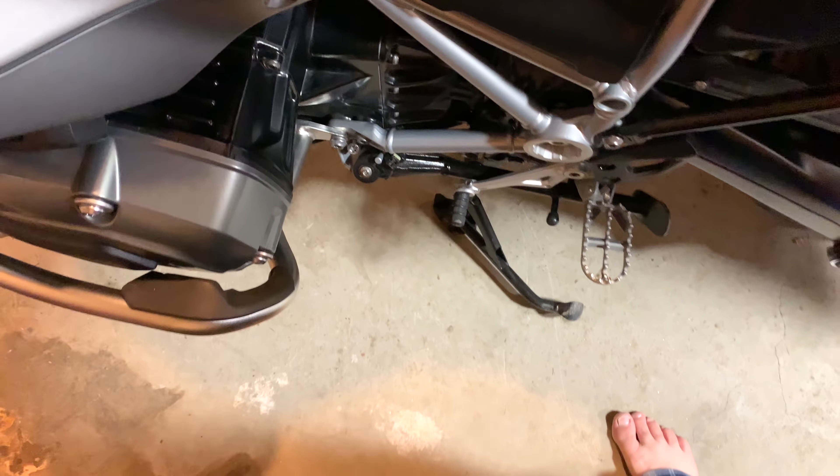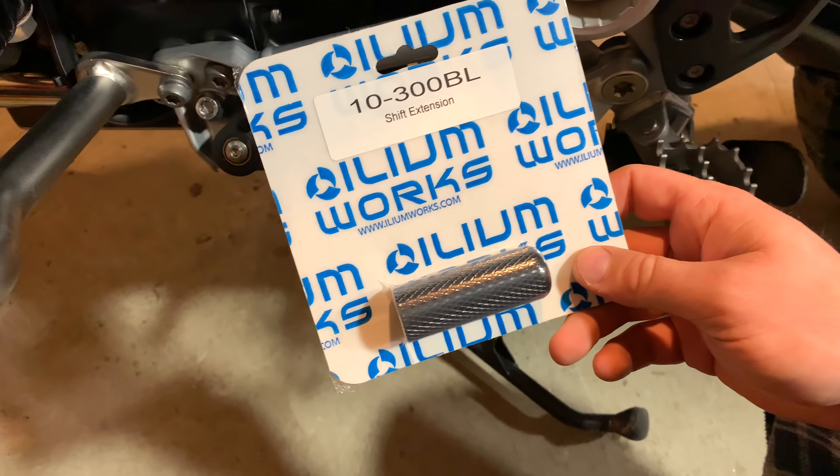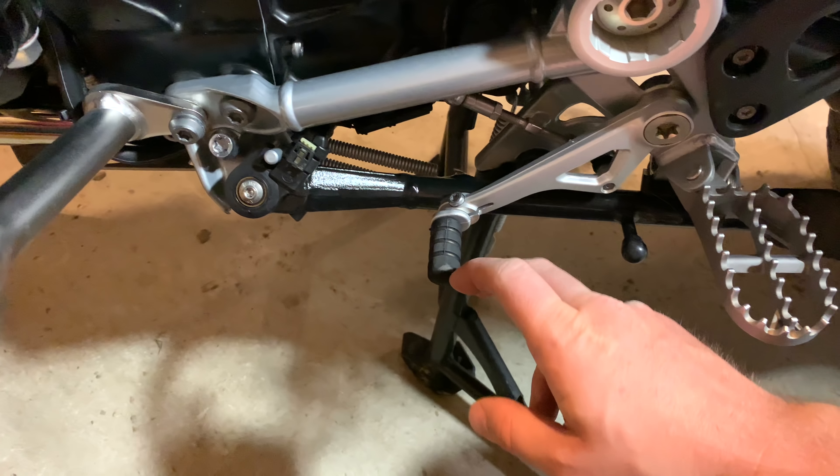Someone recommended to me that instead of buying an aftermarket shift knob, just grab the Heliumworks shifter extension. You keep your OEM shifter and just change this part.